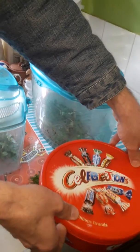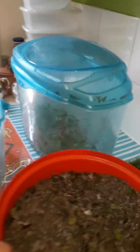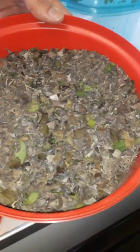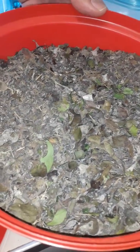I also have in my container here all the eggs. Notice I've sealed the lid because it provides a warm environment for all the eggs, and then they start to hatch.